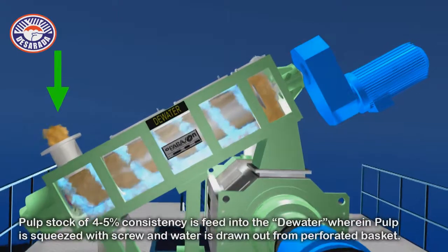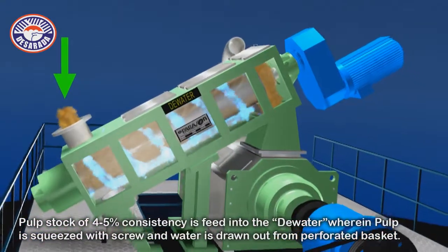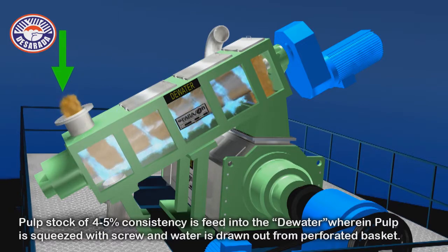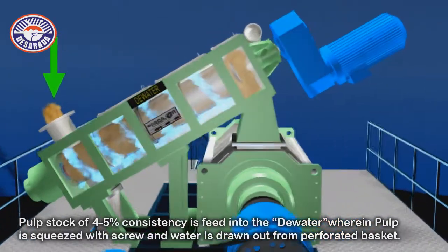Pulp stock of 4-5% consistency is fed into the dewatering unit, wherein the pulp is squeezed with a screw and water is drawn out from a perforated basket.